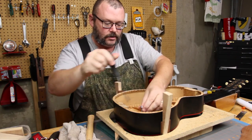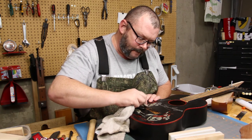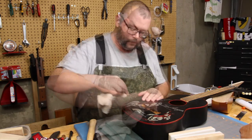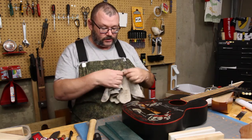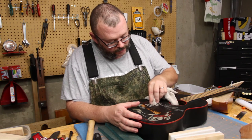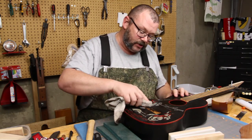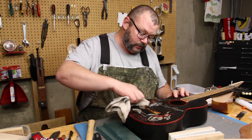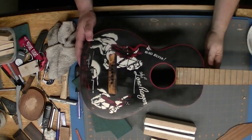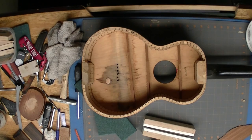Alright, here we are back some time later. Let's take a look-see at this. One of our unintended consequences - not that it's a bad one - looky here, kids. This is just lightly moistened, and I'm not rubbing real hard. That looks a little better. Alright, we're going to let that sit until tomorrow.